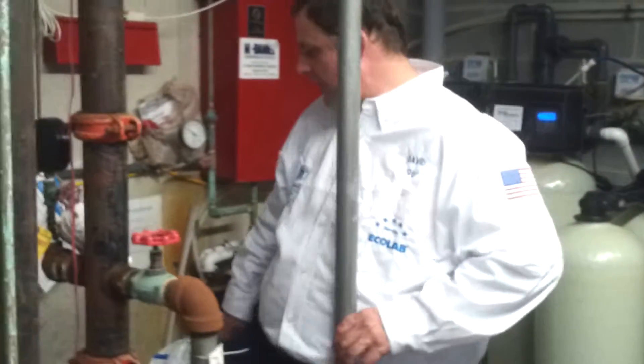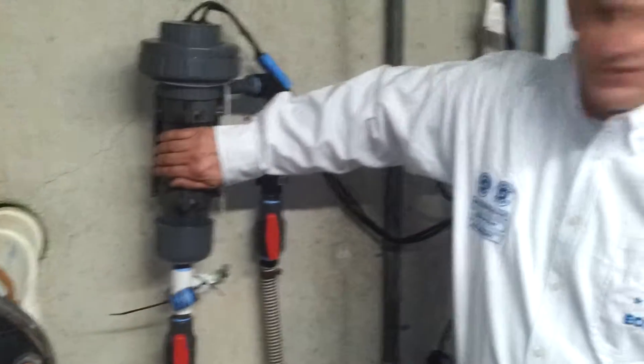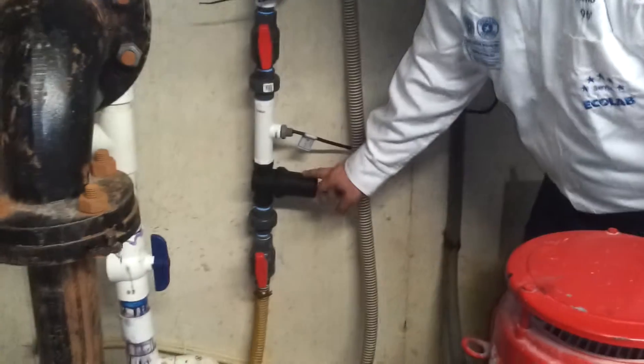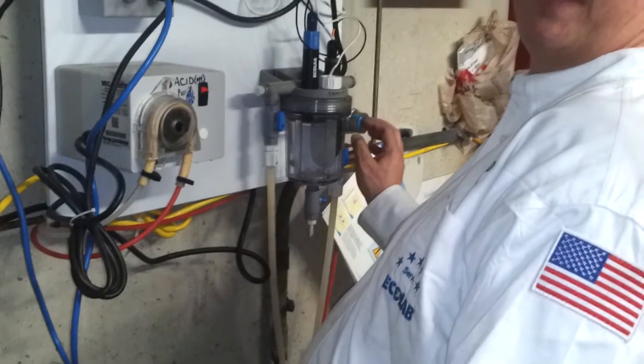Now what we're going to do is clean out three different areas. First, we have the chlorine converter stack, and then we have an inline strainer. We also have an inline strainer over here in your sample cell.